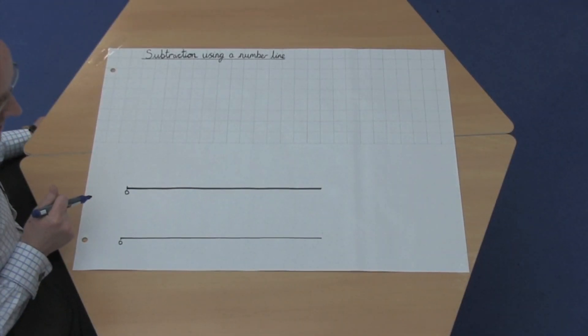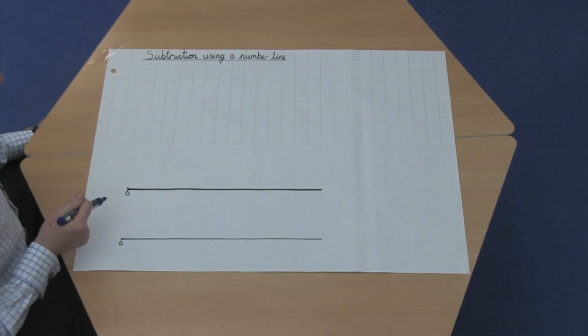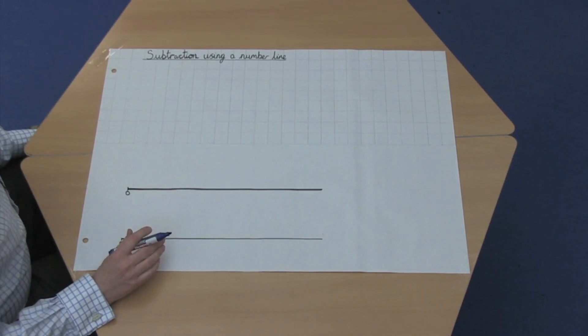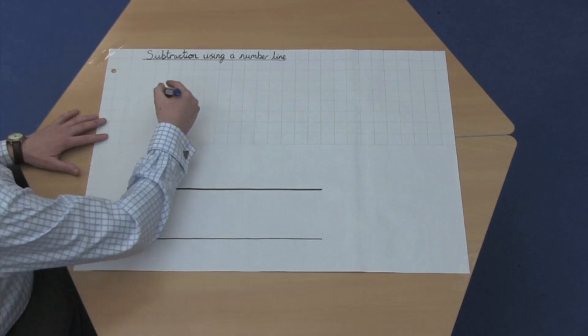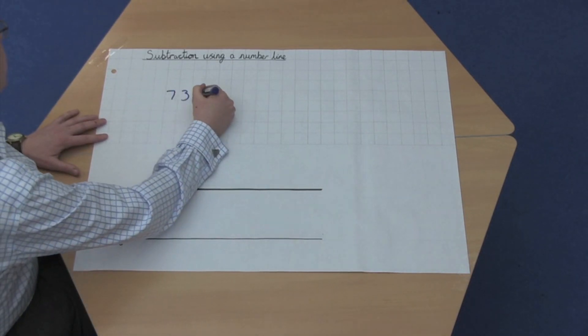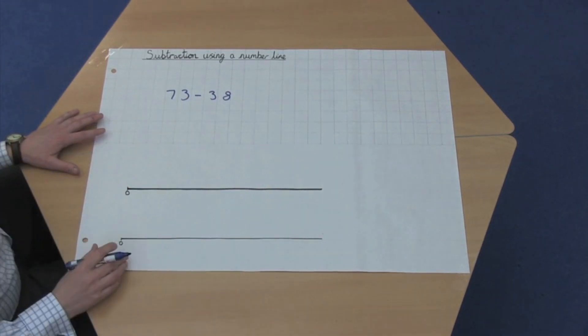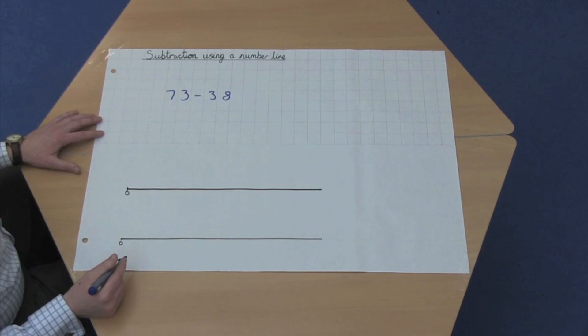Hi, I'm Mr Johnson, Assistant Headteacher from Chilham St Mary's Primary School, and I'm going to talk about subtraction using a number line. Pupils learn how to subtract using a number line, and it's a very accurate method of subtraction. If we take the sum 73 take away 38, we can work out the difference between 73 and 38 by using a number line.